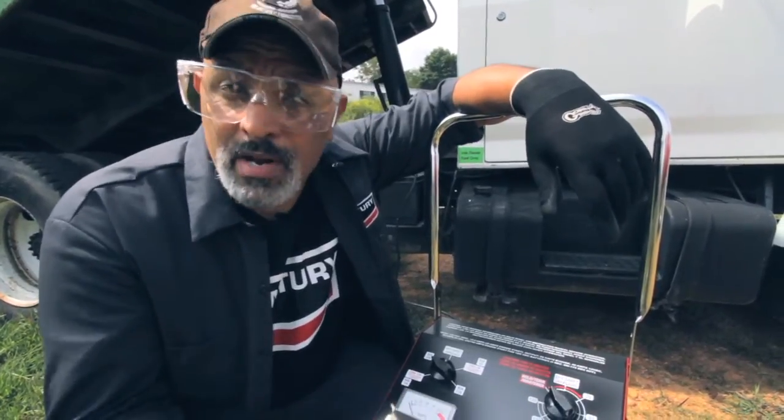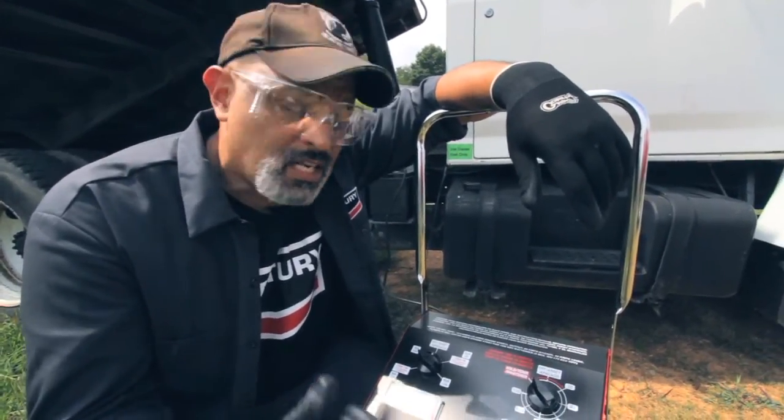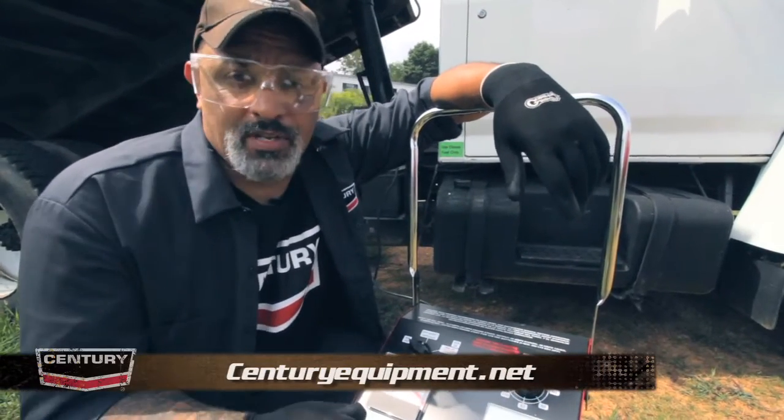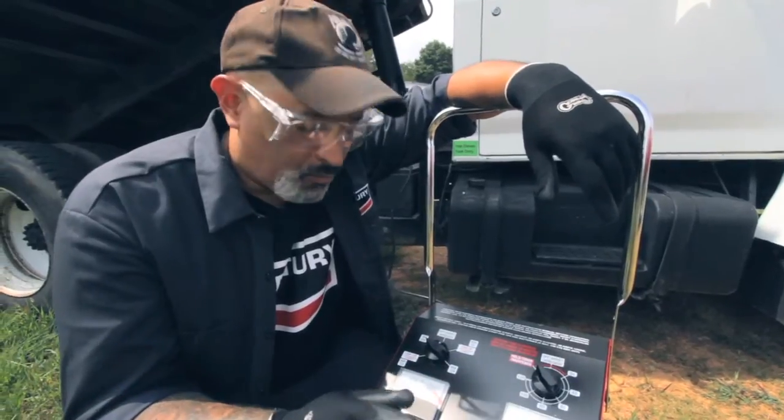If you're not sure, or you don't have your instructions, and you want to double check it, you can go to centuryequipment.net, look it up, and download the information if needed. So there's no excuse for doing this wrong.